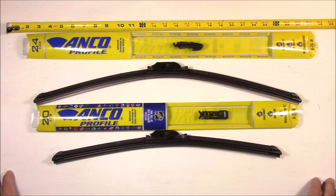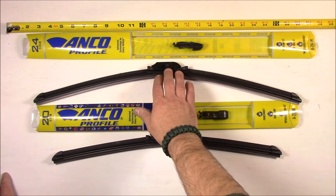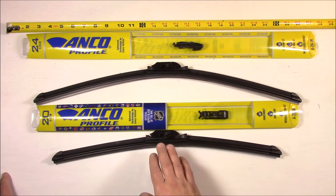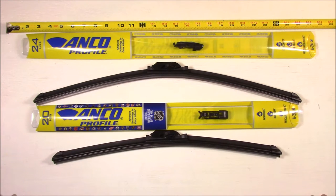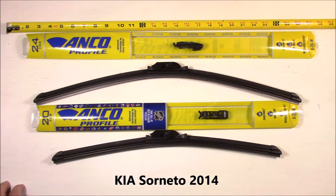Now if you're putting these on a Kia Sorento — the 2014 model anyway — you will need a 24 inch wiper for the driver side and a 20 inch wiper for the passenger side, and that goes for any wiper that you want to put on the Kia Sorento. So just remember when you're ordering wipers for it to get a 24 and a 20.